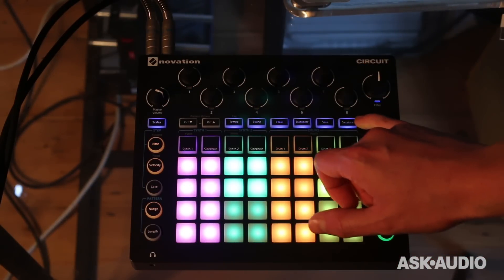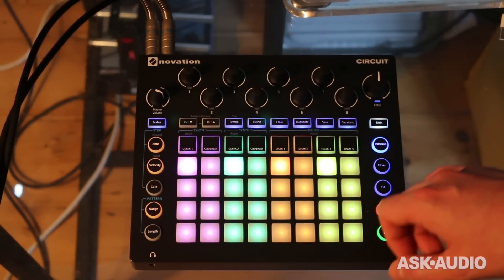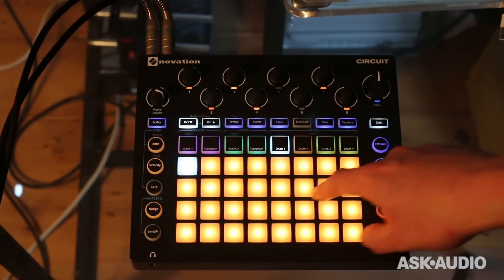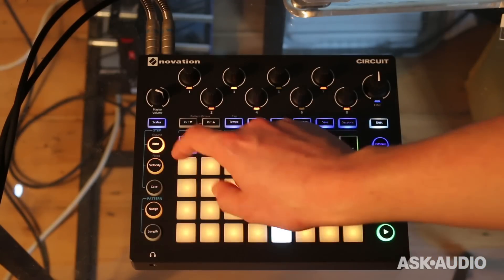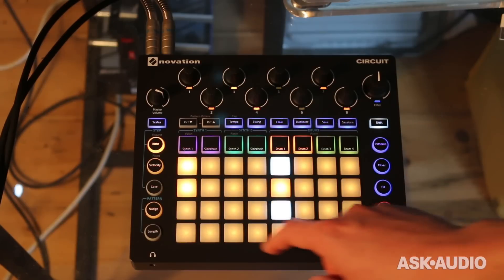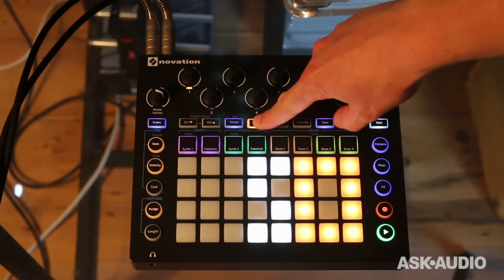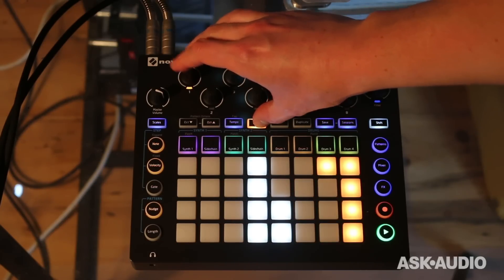If I wanted to start and build a pattern up from scratch, I could select a blank session slot — here's one. I might start with my first drums. If I wanted to choose a patch, I can press shift and then press the instrument, and then all the pads become patch selectors. There are 32 patches for each drum. Once I've recorded drum one and drum two, I could add a little bit of swing — you can see the pads light up to tell you the swing value. Added some swing.